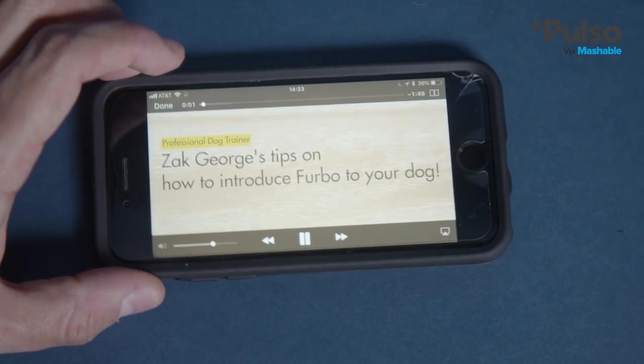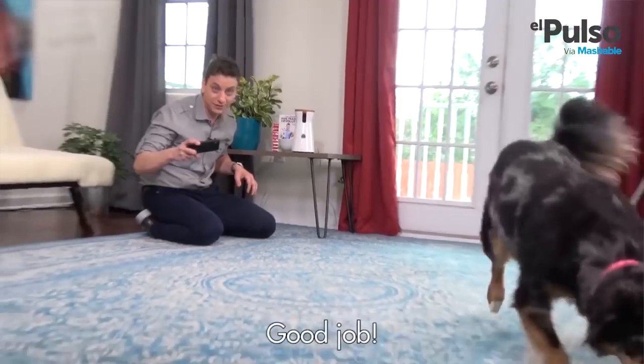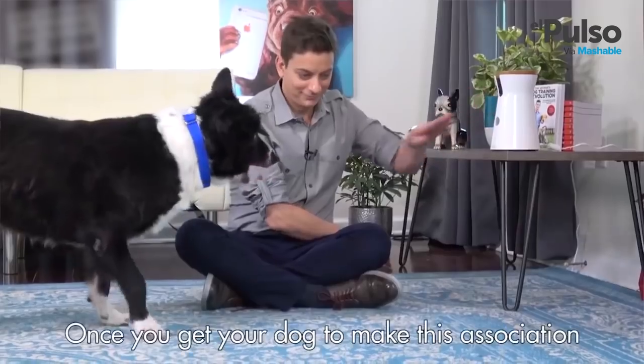It might take a while for your dogs to get used to it. But the company thought about that, and they included a training video within the app. In the video, they show you how to train your dog to get acquainted with Furbo.